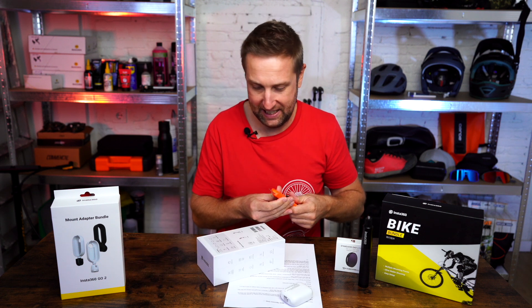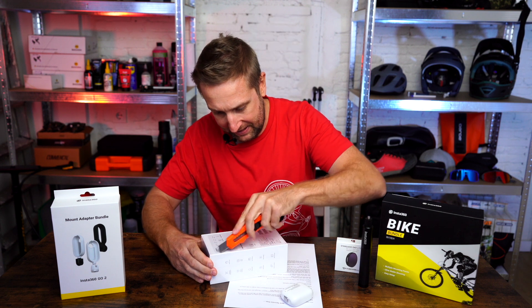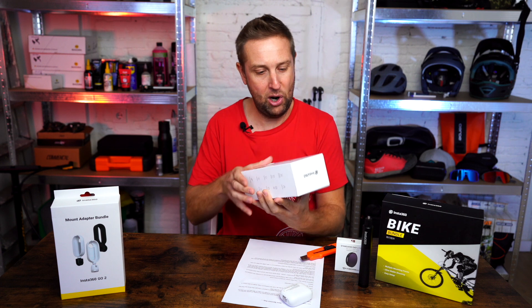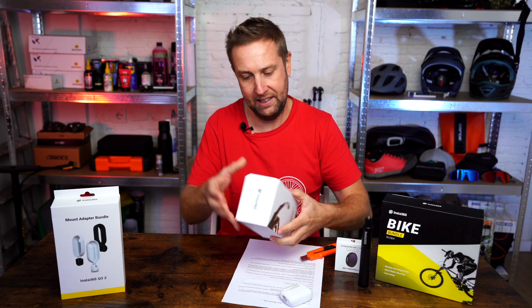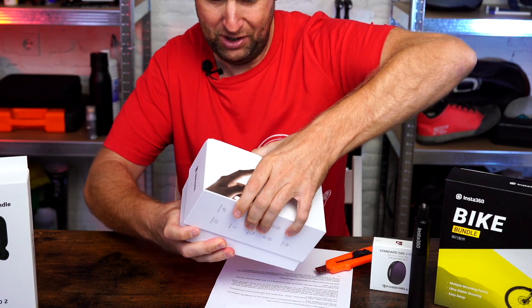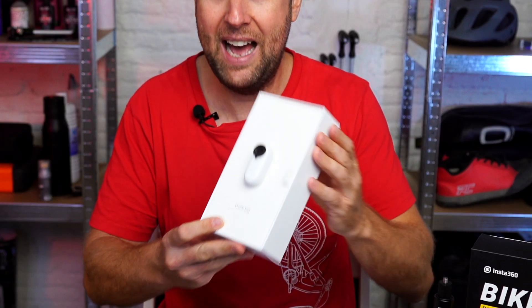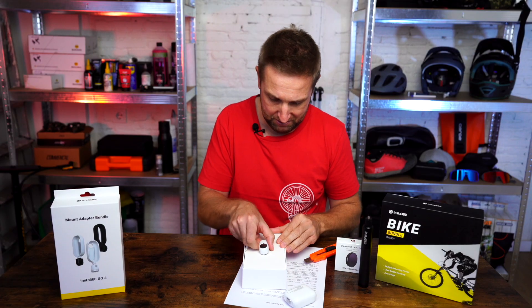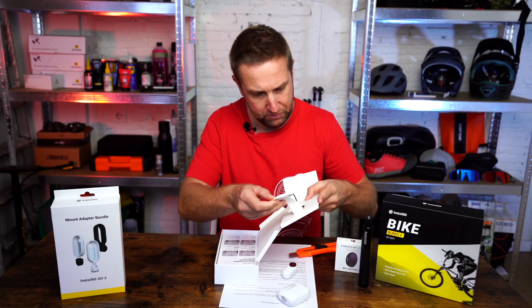We're going to open it from the back here. The attention to detail is super high — it feels like you're opening an Apple iPhone box or something like that. Really nice packaging. 26 grams for this little baby action camera. It's crazy, and the quality is very remarkable.